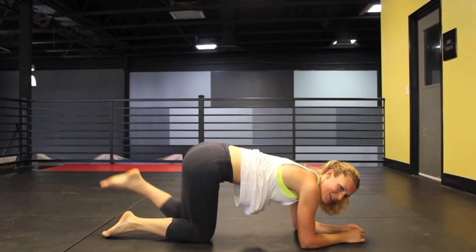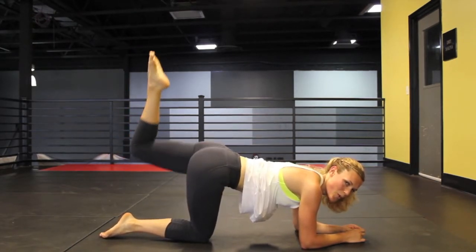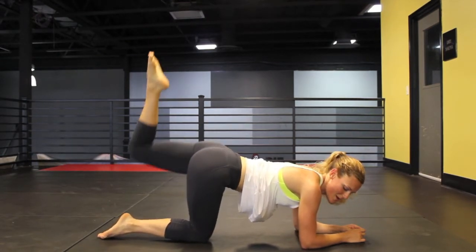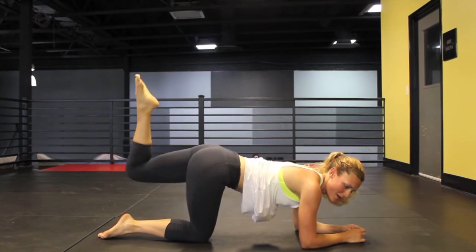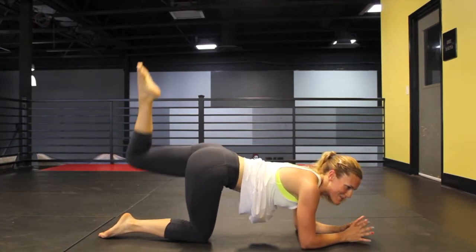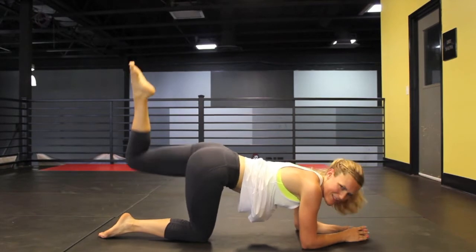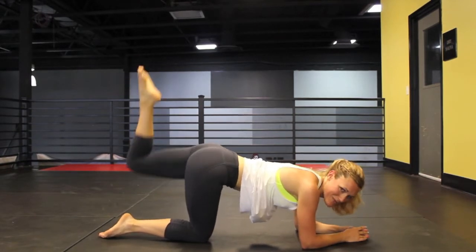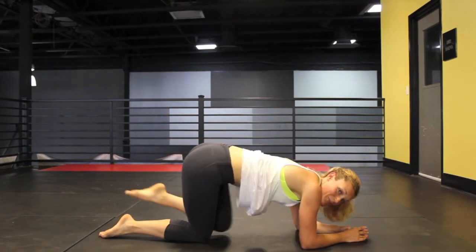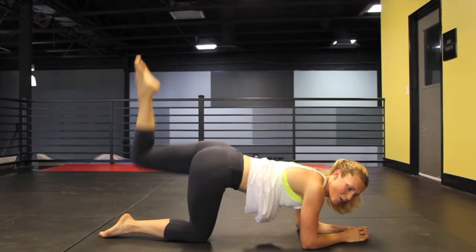Now onto the other side. We're just going to start with the pulse right here. If you're starting to get tired — which I totally understand — just think about buying some new jeans, going to the beach, all those things you want to look your best for. In and up — keep that knee bent, keep that toe climbing.